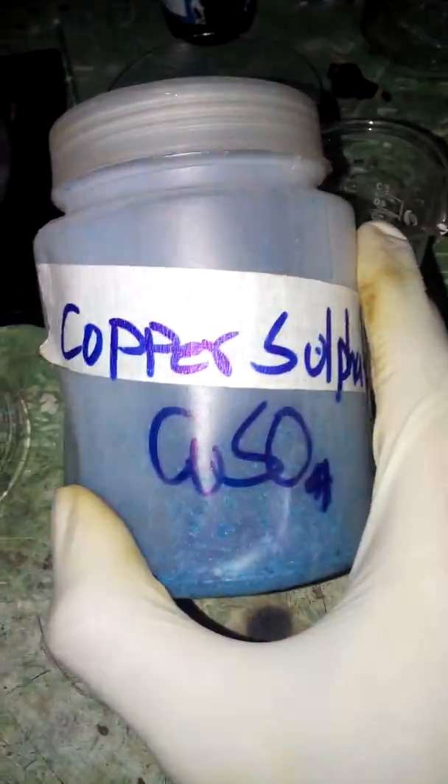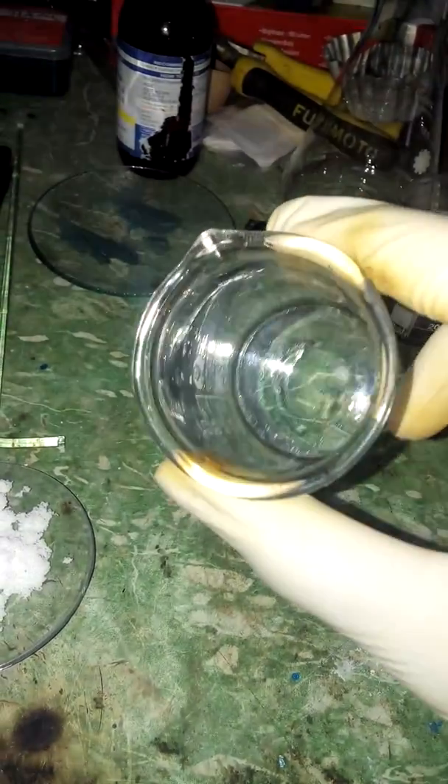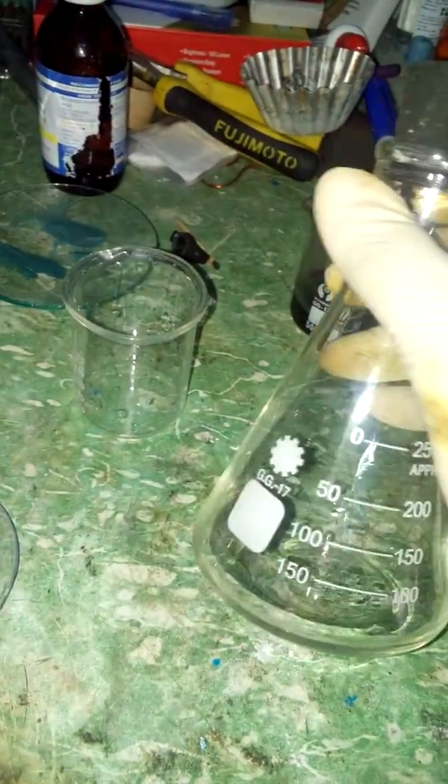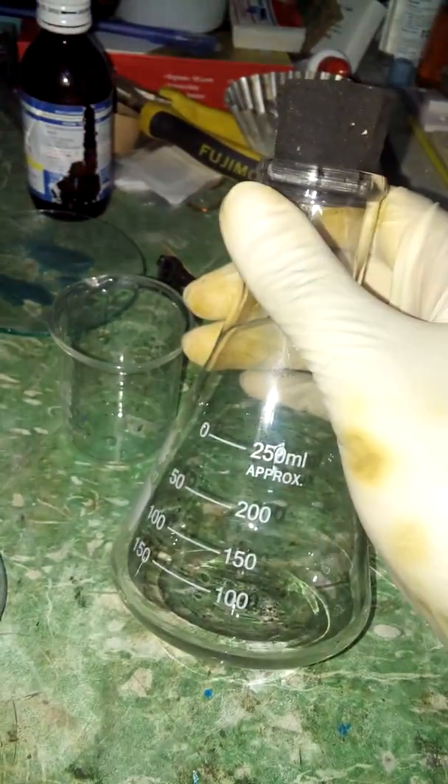Hi guys, today I'm gonna show you how to make copper chloride using copper sulfate and table salt. For this you'll need a beaker — I've got a 50 ml beaker, make sure it's clean. Optional is if you want to transfer it to something bigger, you're gonna need a container.